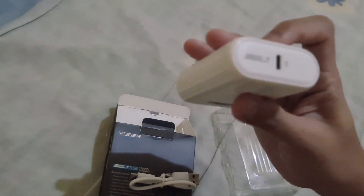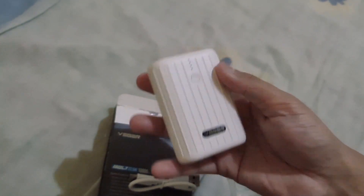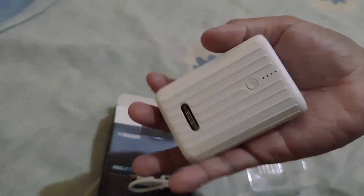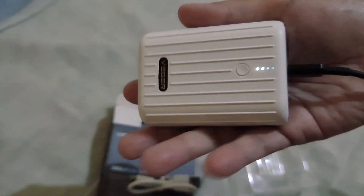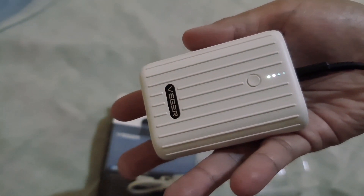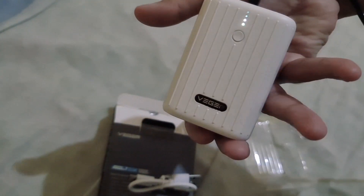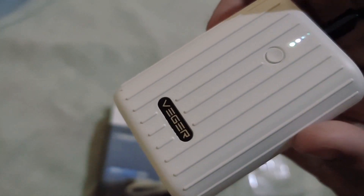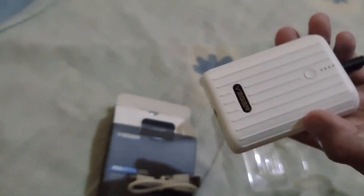It's 10,000 mAh so it's just enough for me, because I only charge my phone — I don't have any other gadgets I carry. I have a laptop but I don't carry it all the time. So let's try to charge my phone. As you can see it's now charging — the light indicator is on. It has three lights on, so it's not fully charged yet. I will just charge this one later. So it works!